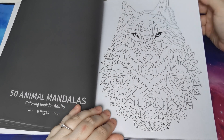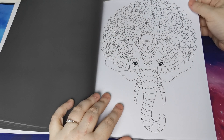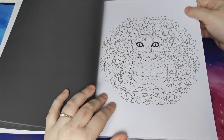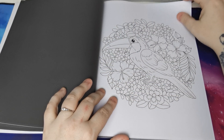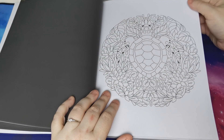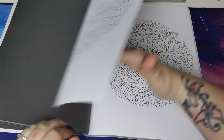So we have 50 animal mandalas. Beautiful — really, really super cute.